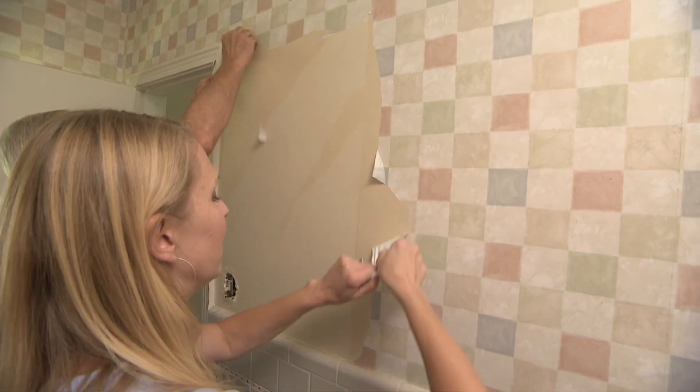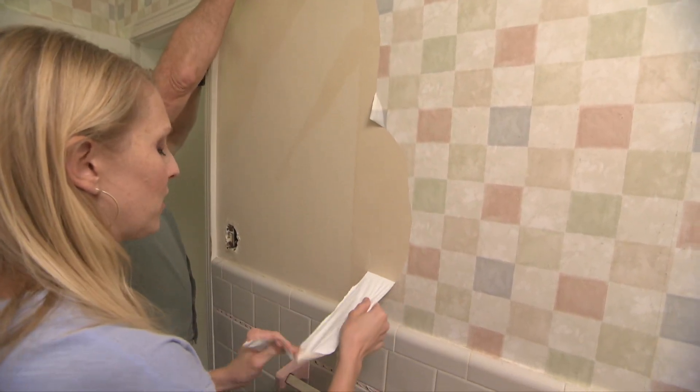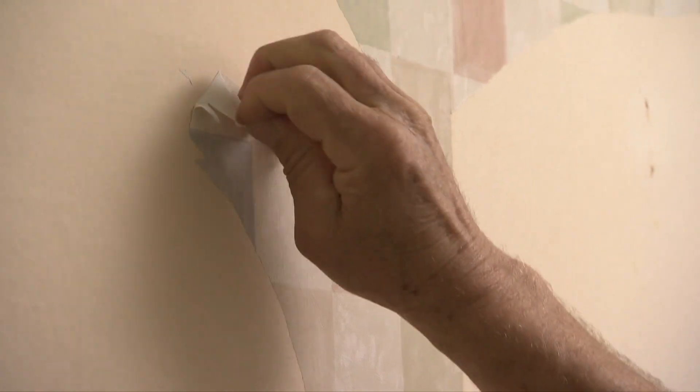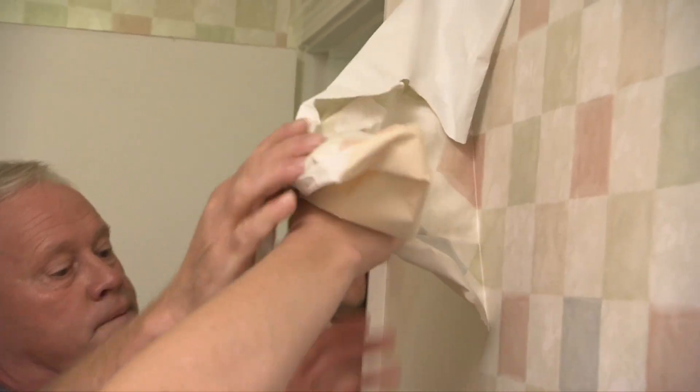Removing wallpaper sometimes seems easy at first because the top pattern layer of paper often comes off very easily. Unfortunately when this happens you've only removed half of the wallpaper. So here are some strategies for removing the rest.